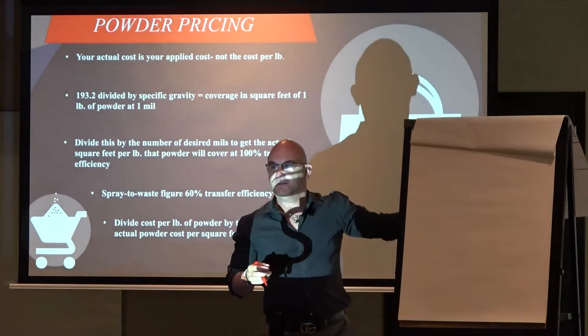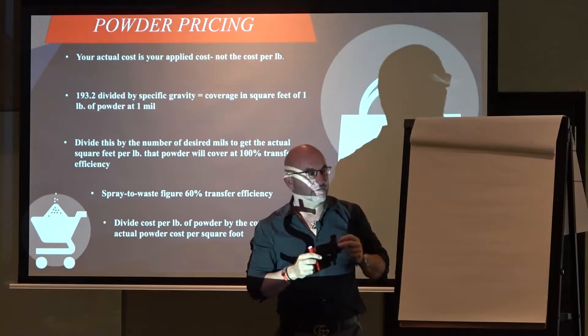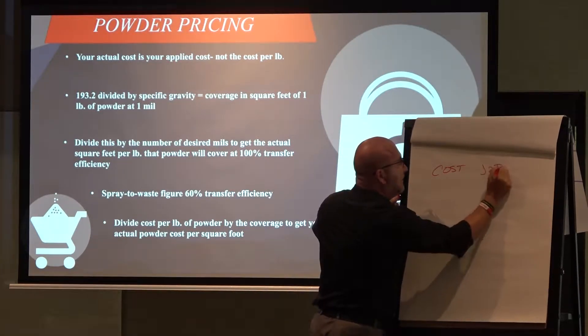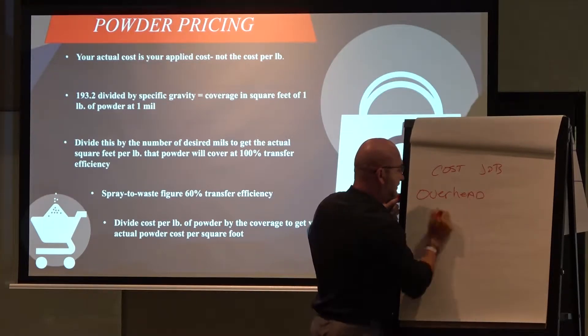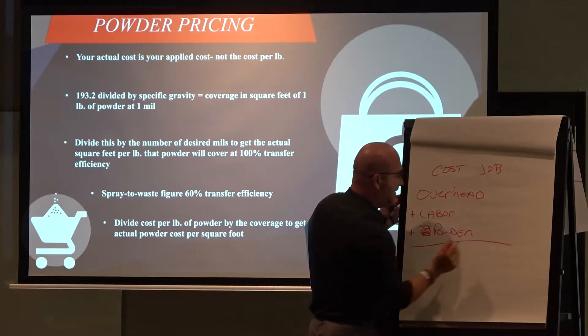Costing a job is not really, totally, crazily difficult. So here's one. Costing a job, all it is, is your overhead plus your labor plus your power. That's it.